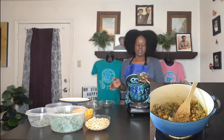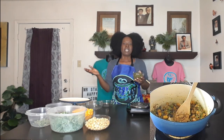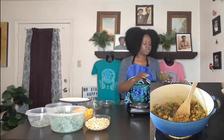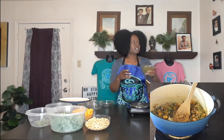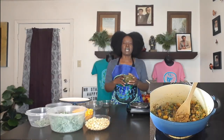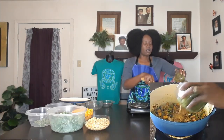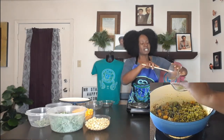Usually this stew would have green beans, but green beans are not on the alkaline list. My substitute today is cactus — nopales — which I have already cooked. You'll need to watch the green bean and tomato video or the green bean casserole video to see how to cook them, because I cook them in advance to reduce the slime and soften them to get a green bean texture.